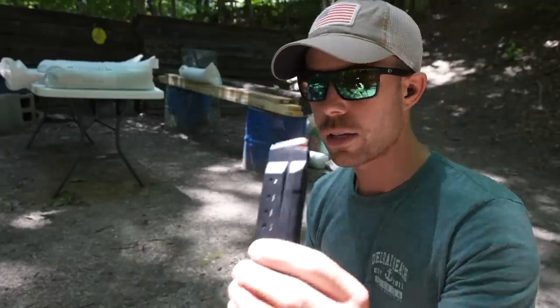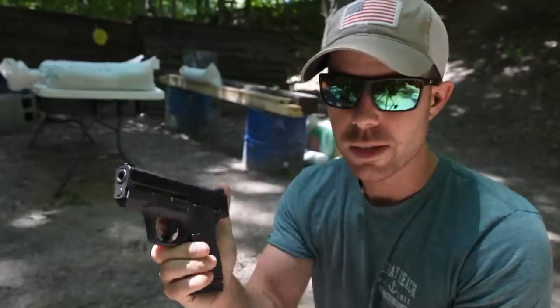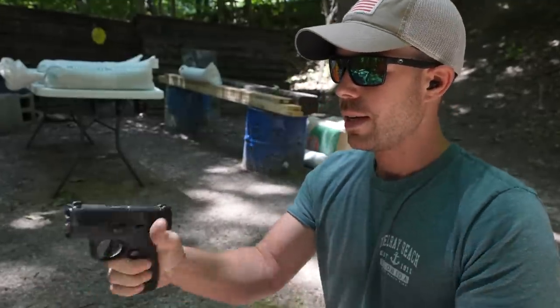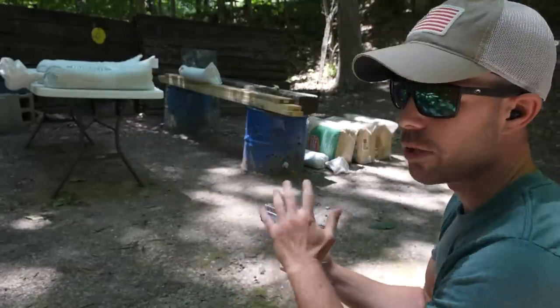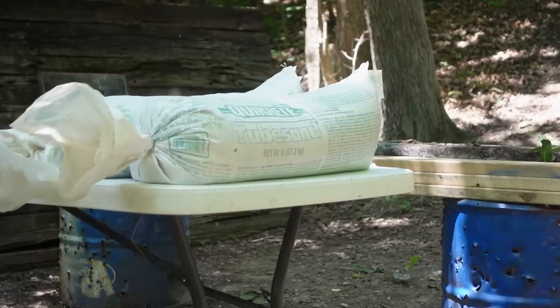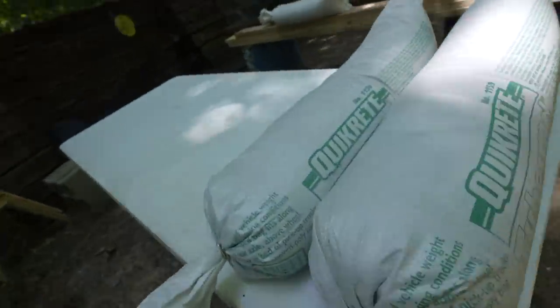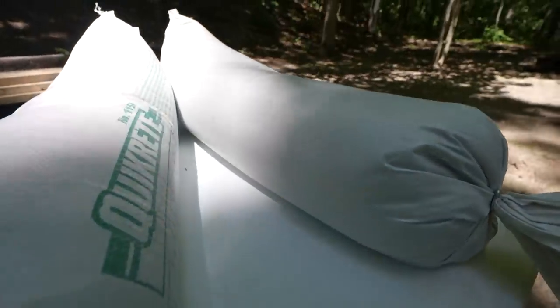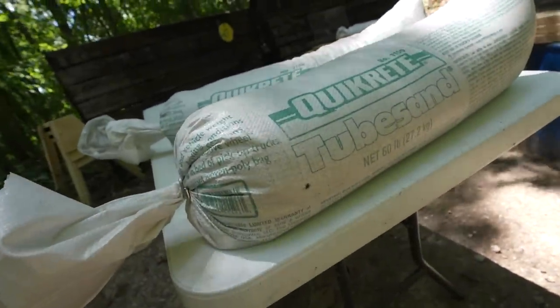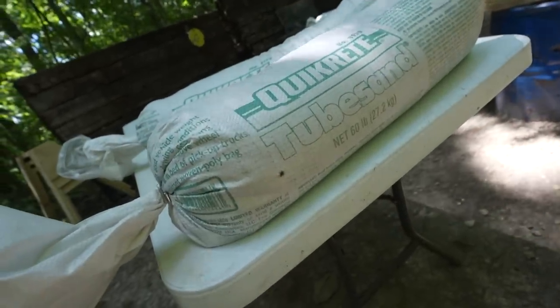We're going to skip the .22 and go straight to the 9mm. We're shooting this out of the Smith & Wesson M&P Shield Plus — big thanks to Turtle Lake Tactical for sending this gun out. This is one of the best carry guns you can get in my opinion. I've got two sandbags up there to start with. There's our entrance hole from the 9mm. Moving the second sandbag, you can see there's no exit hole on the back. You can put bullets straight into these things and nothing falls out — they don't fall apart. They last quite a while and can take quite a few rounds, which is why I like sandbags so much.